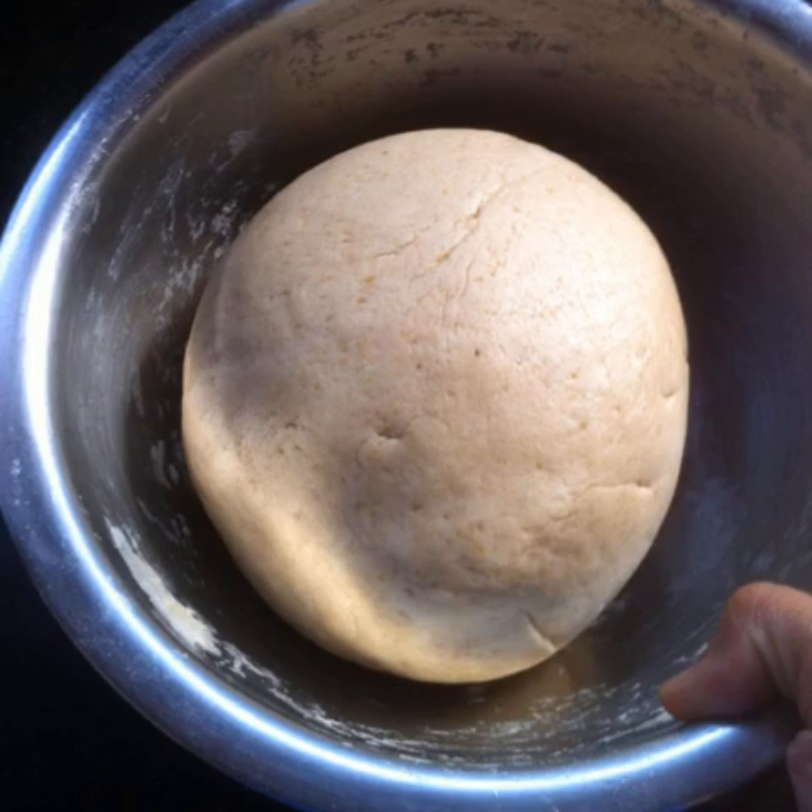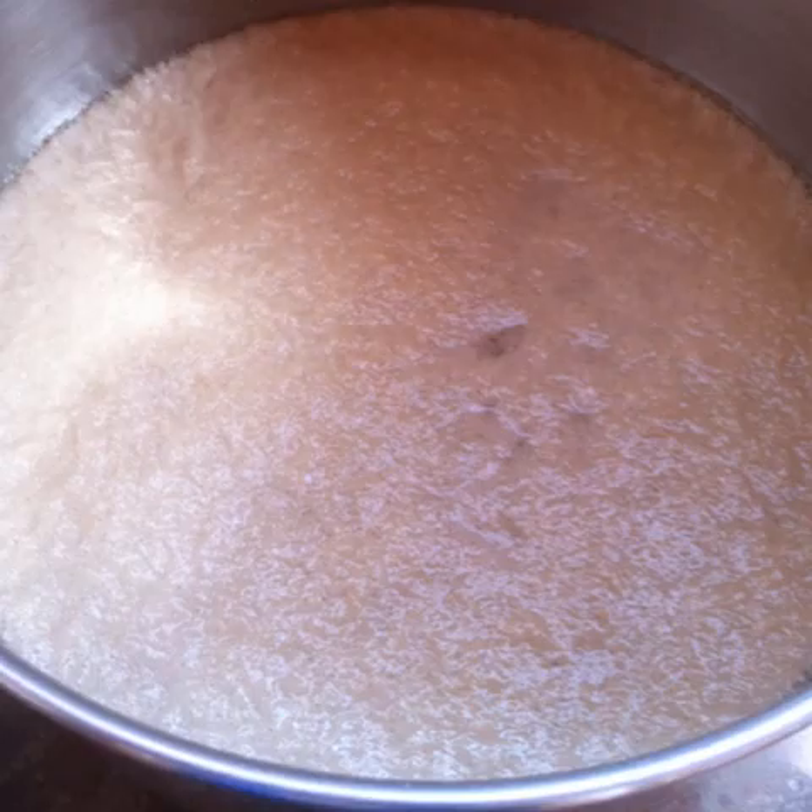I'll show you how to prepare the dough for basic mildly sweet bread with mainly whole wheat flour and a little bit of all-purpose flour. Stir 1 tablespoon of sugar into 1 cup of warm water. Sprinkle with a teaspoon of active dry yeast and keep aside.